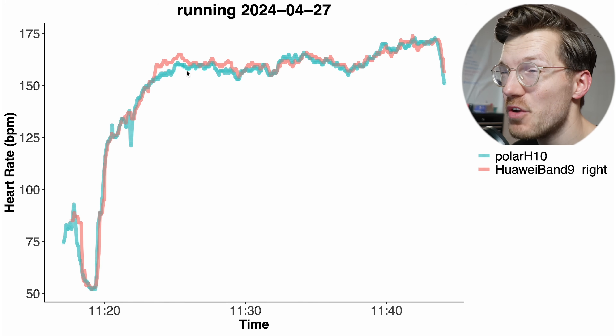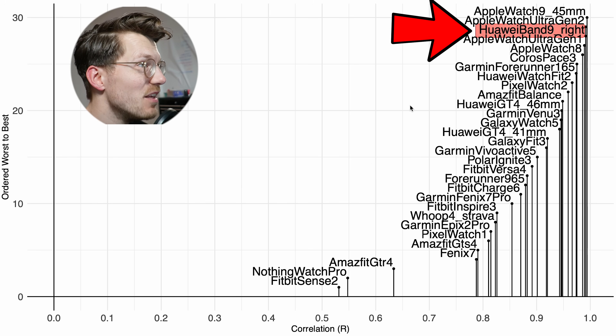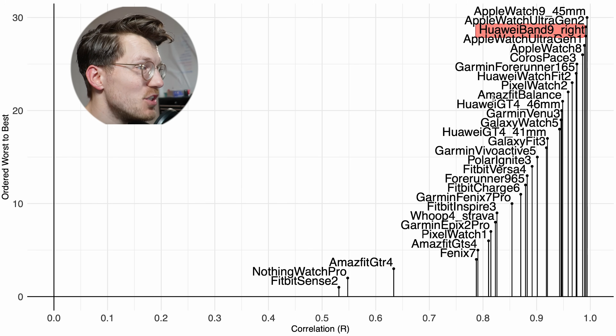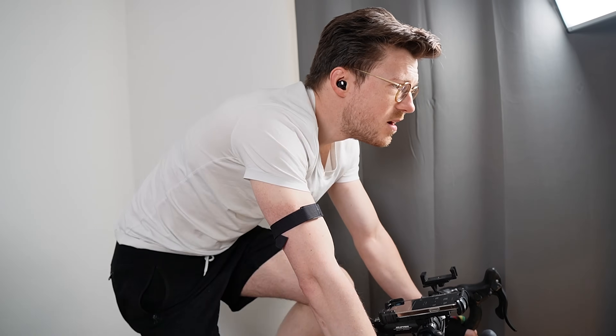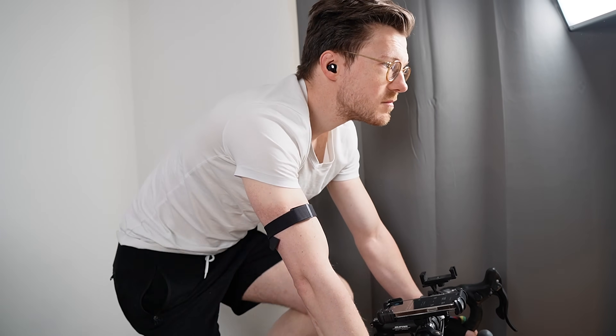Comparing it to other watches, the Huawei Band 9 actually did quite well. Though I should note that for many of the other watches I did interval training, which tends to be harder, so they might have a lower correlation due to the exercise type. Even though the Band 9 had a significantly easier task than many other watches, it's still a good indication that it shows potential for running outside. Though again, for biking inside it didn't do so great — so mixed results so far.